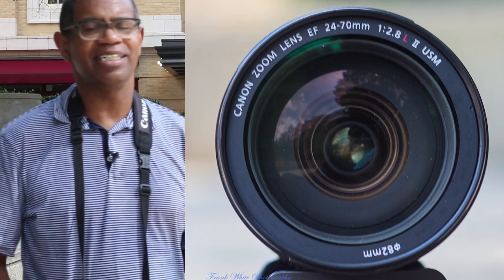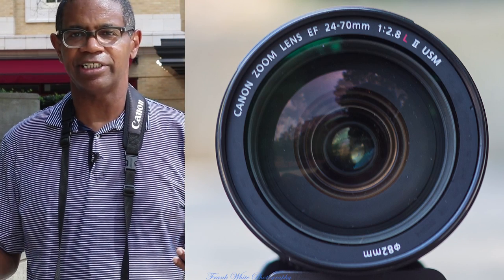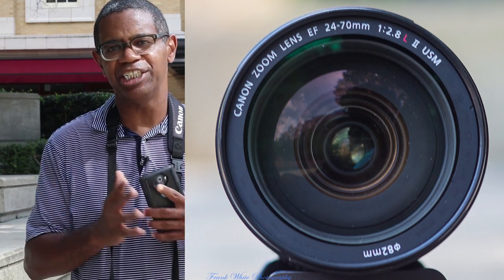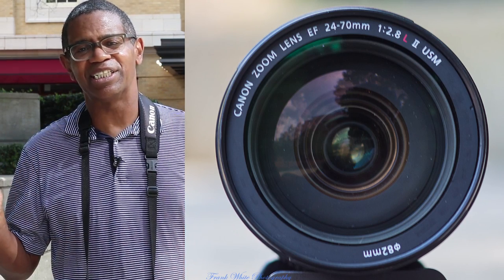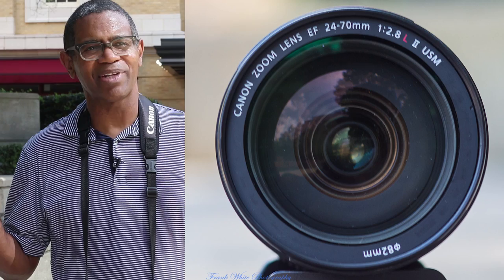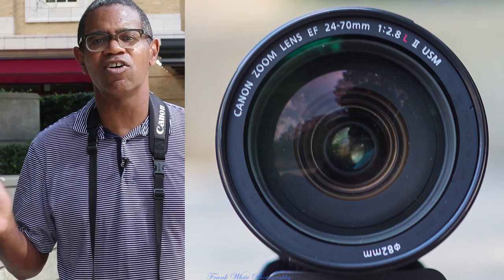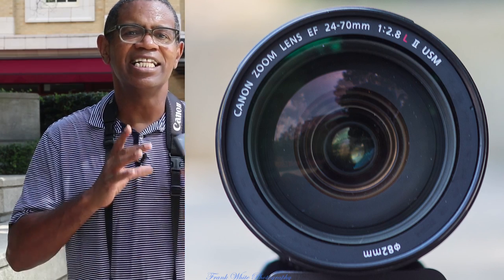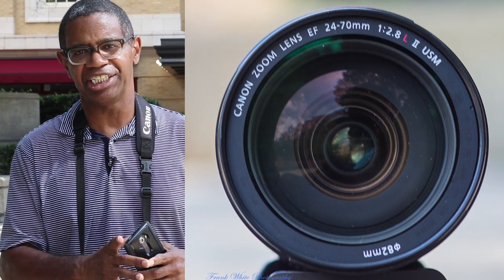It has 18 elements and 13 groups. For me, that's marketing-speak, but what I do know is that the more elements and groups a lens has, the more complex the lens is.